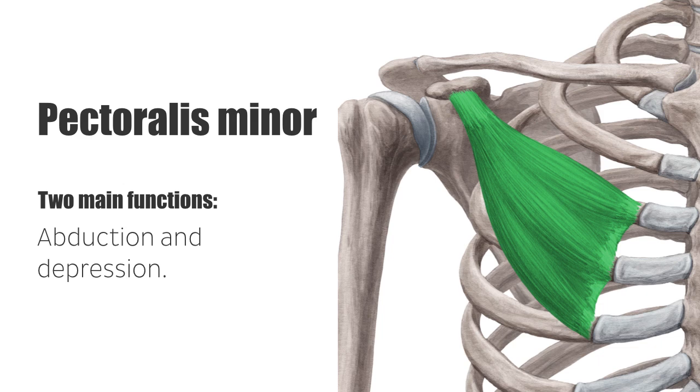This movement is helpful when retracting the elevated arm, as well as moving the arm posteriorly behind the back. Second, the pectoralis minor elevates the third to fifth ribs given a fixed scapula, and expands the ribcage. By those means, it can also serve as an accessory muscle during inspiration.